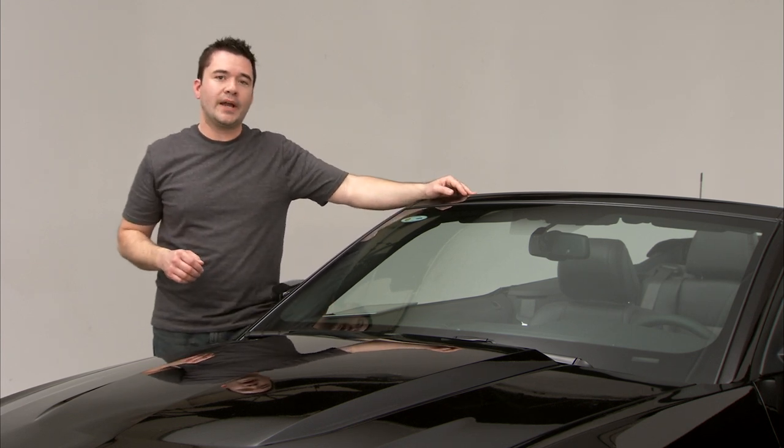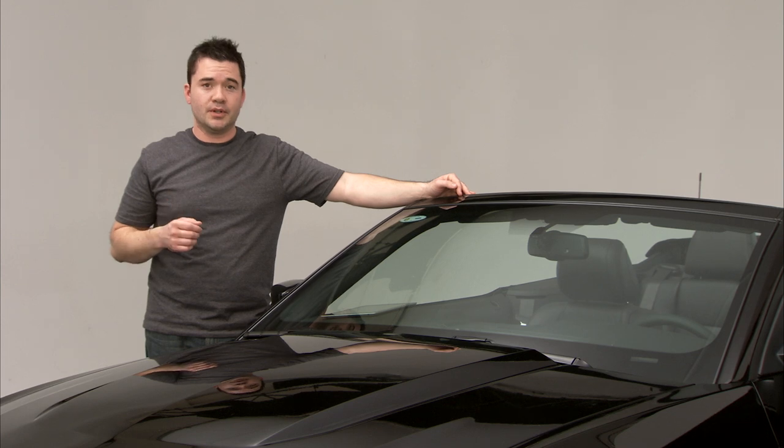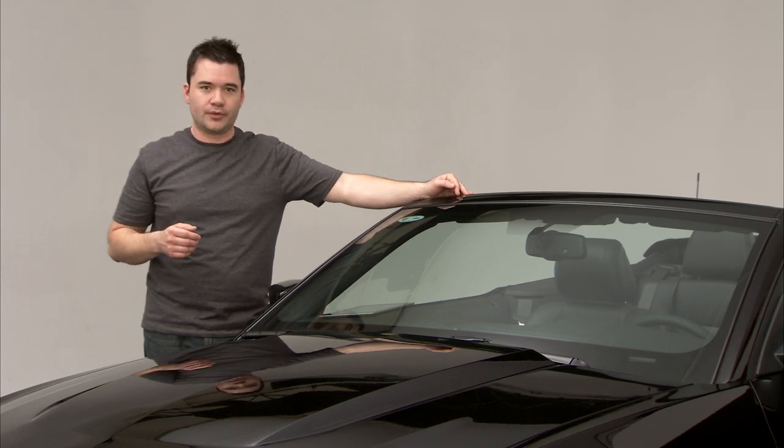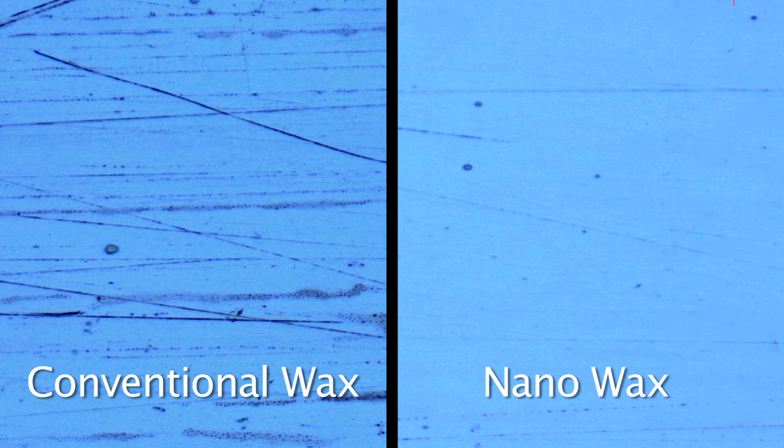The powerful thing about Nano Wax is the microscopic carnauba technology that gives you some big results. Let's take a quick look at how it works. Here's a microscopic image of a car panel with no wax. Here's a panel with conventional wax. Now look at the same panel with Nano Wax coverage — you can see how it fills in the scratches and swirls for a smooth and even finish.